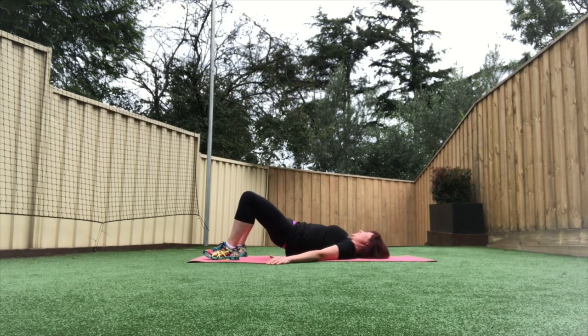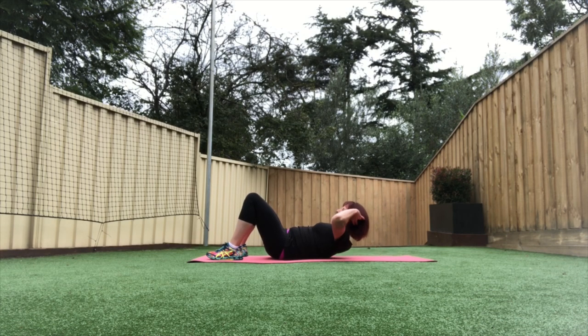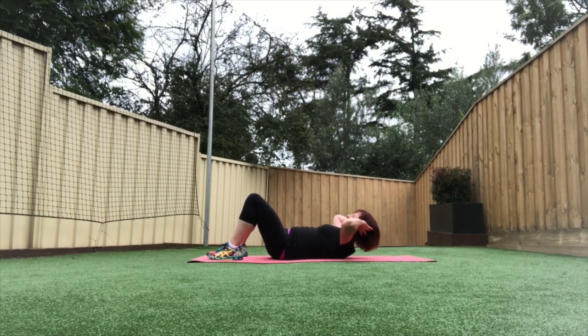Okay, moving on to some crunches. Hands behind the head, elbows out wide, reaching up and slowly down. Up and down — keep the elbows out, keep looking up at the sky or the ceiling, not pulling your head forward, just working through your abdominals. Breathe out on the way up and breathe in on the way down. Ten more seconds here. And rest.